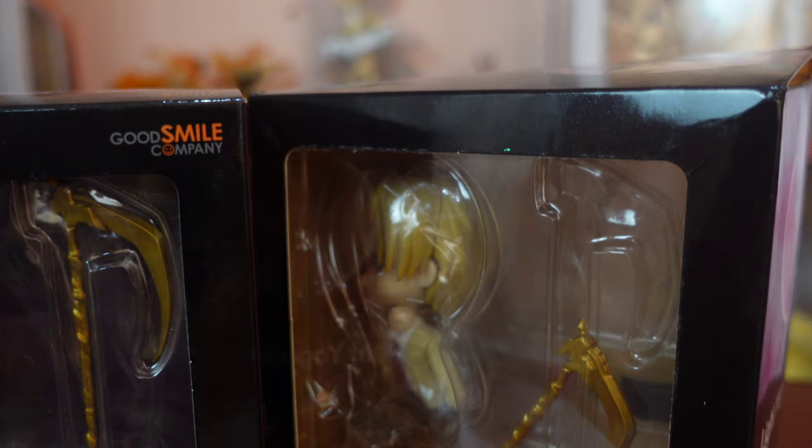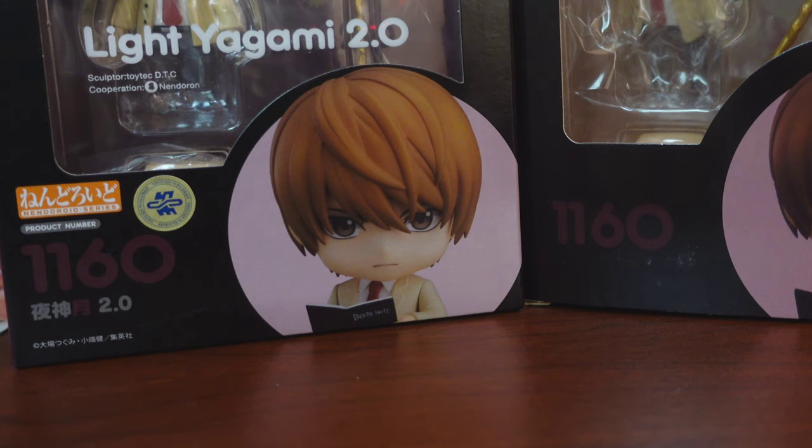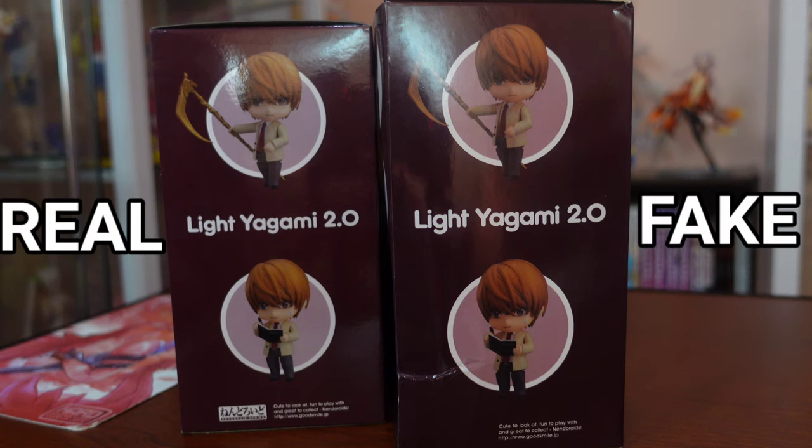It's also empty on the other side — no Goodsma Company logo or any printed detail. On the transparent window of the real Light Nandroid, we see his product's name and the sculptor information printed in white, while the fake on the right doesn't have those. We also see that there are a lot of details on the left, like the Goodsma Company logo or the Shueisha sticker for example. We don't see such details on the box of the fake Nandroid on the right. The right sides of both boxes are almost identical.